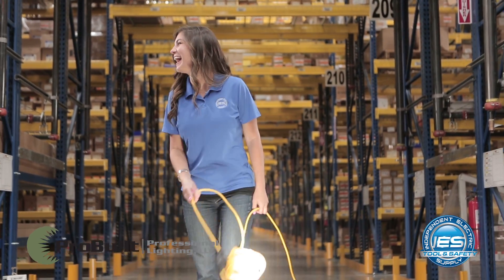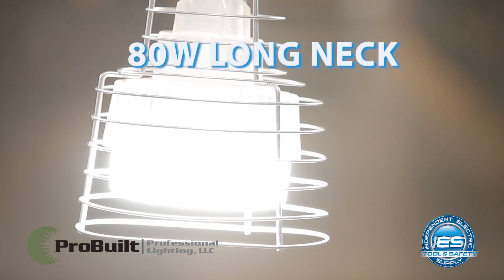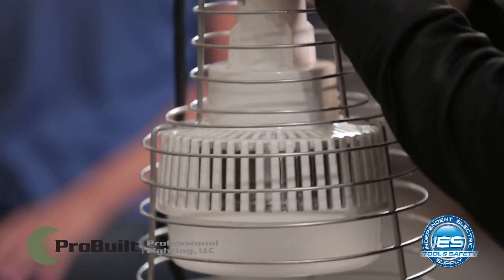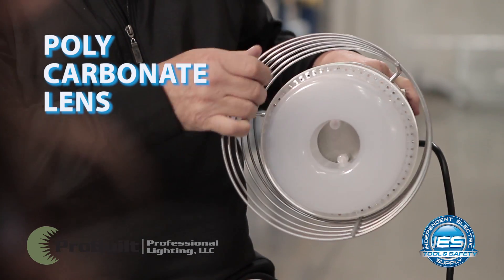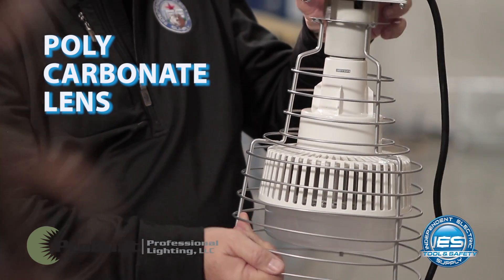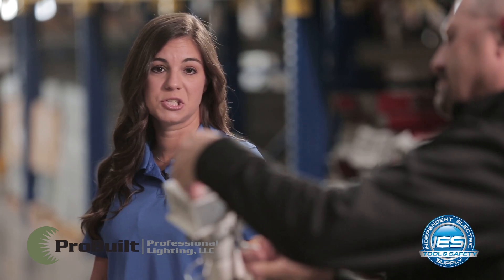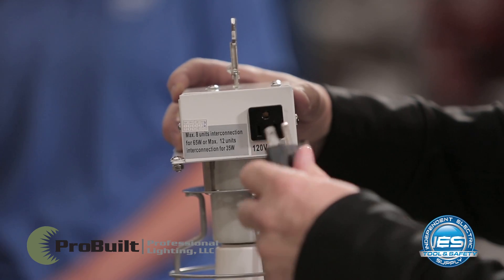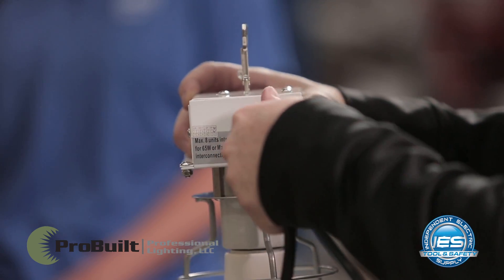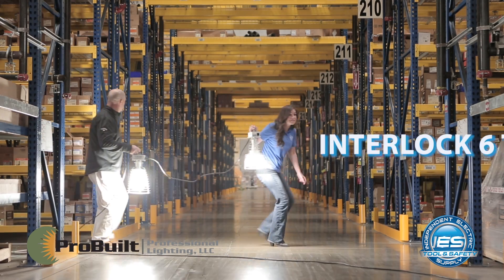The next light is in the Hang-A-Lite series with ProBuilt — this is the 80-watt long-neck light. This is going to give you 360 degrees of directional space that's lit, which makes it a great light. It has the polycarbonate lens at the bottom as well, so it's very durable. It also has a spring clasp at the top that makes installation super easy, so you can move it from job site to job site. It has receptacles on the side that allow you to interlock up to six together, depending on how large an area you want to light up.